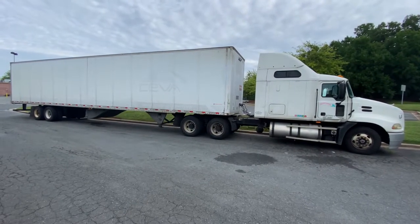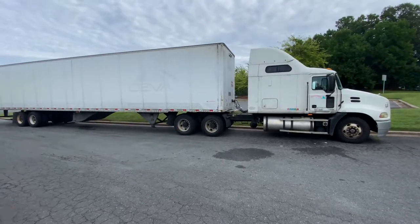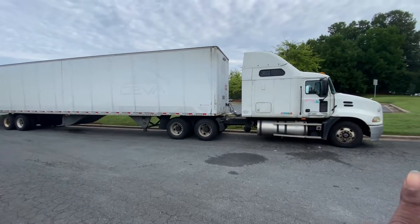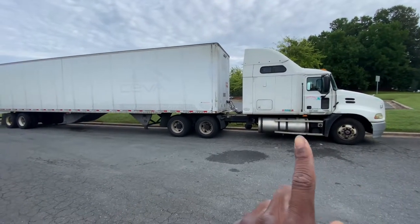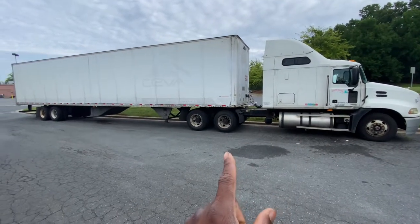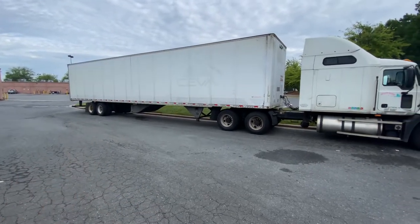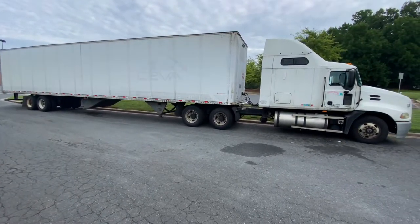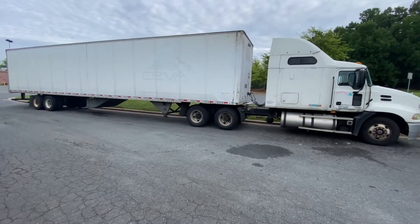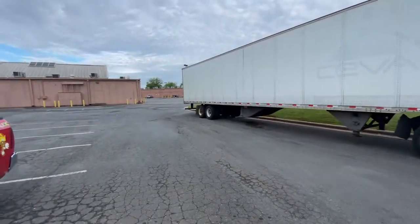Starting off: the standard axle weight should be no more than 12,000 pounds on the steer, no more than 34,000 pounds on the drive, and no more than 34,000 pounds on the trailer. That is your standard axle weight to be at 80,000 pounds and undergross, legal with DOT.